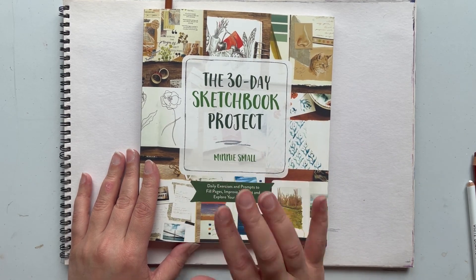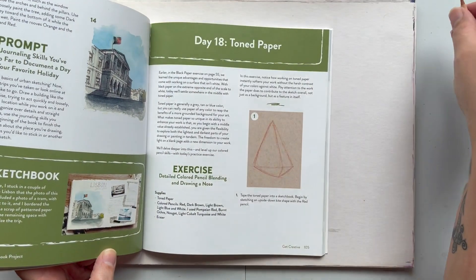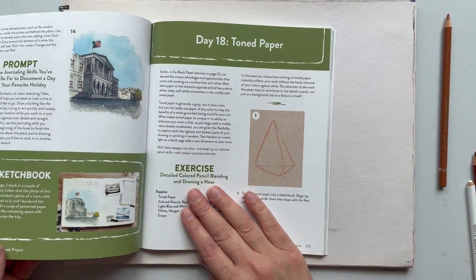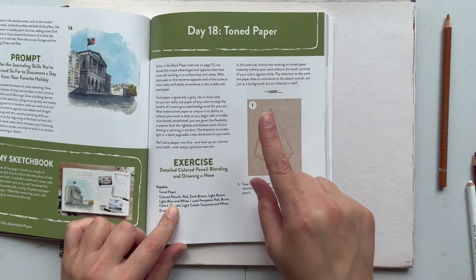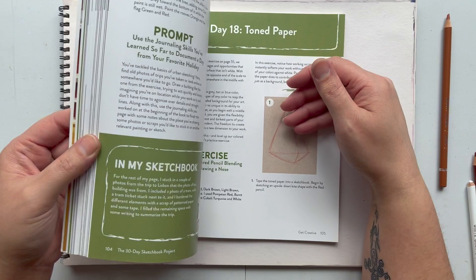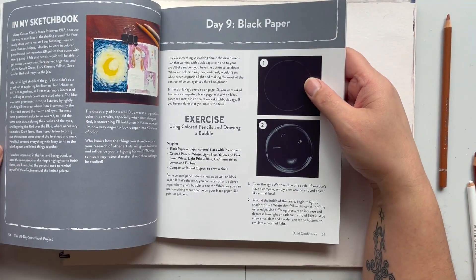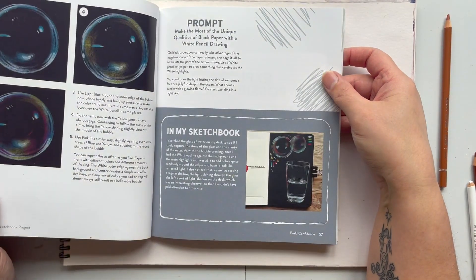Welcome back to another day of the 30-day sketchbook project. Today we are on day 18, and I thought this exercise was just a drawing exercise but it's actually about drawing on toned paper. I don't know if you remember a while back, if you've watched some of the previous videos, I did one on black paper trying to draw a bubble.